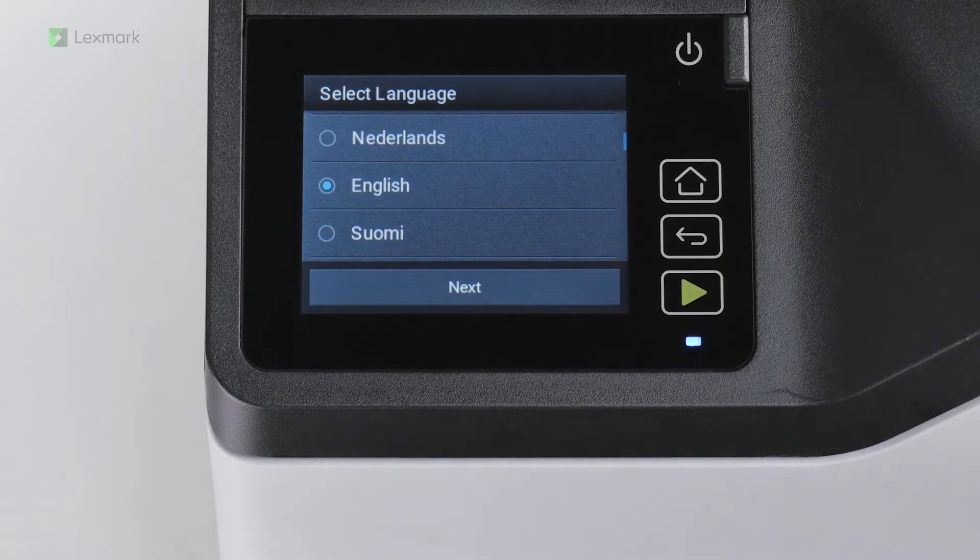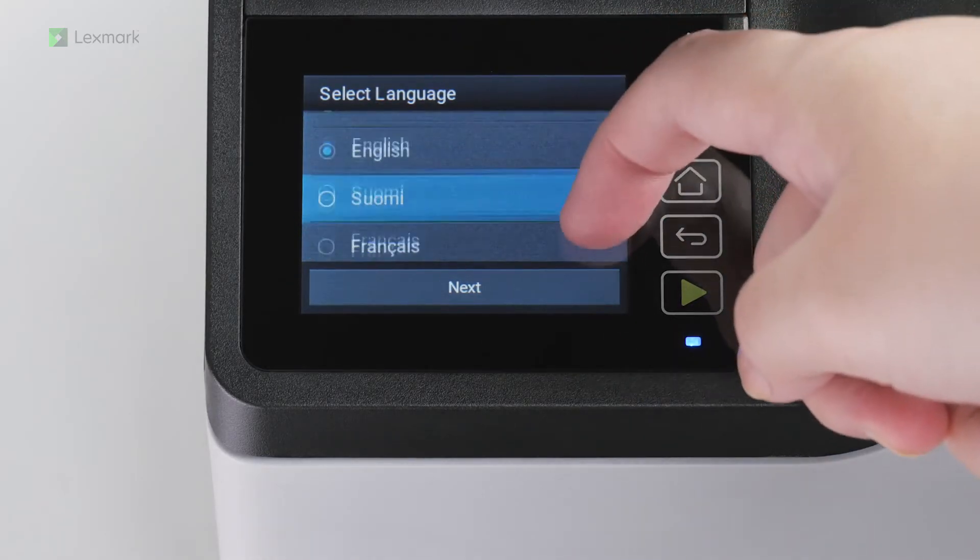From the printer home screen, select the display language and then touch Next.